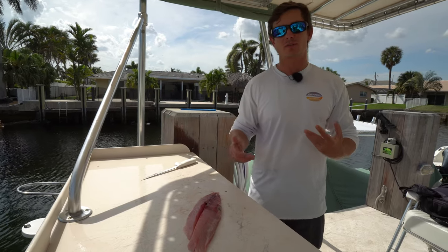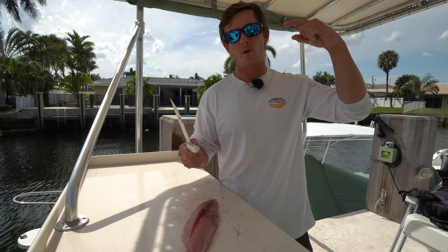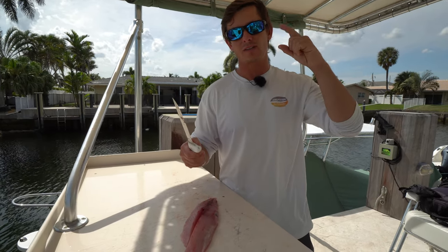So I want to thank you guys so much for watching this video. If you're interested in the knife that I used today, you guys can find it linked below or at dexteroutdoors.com. Until the next one, see ya.